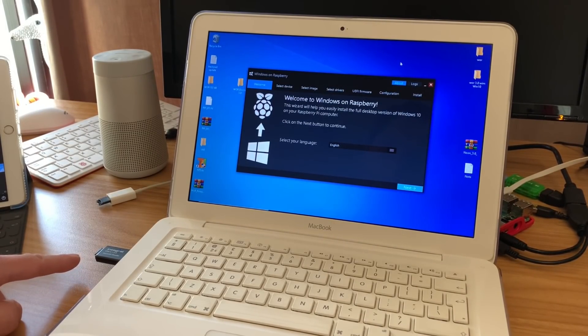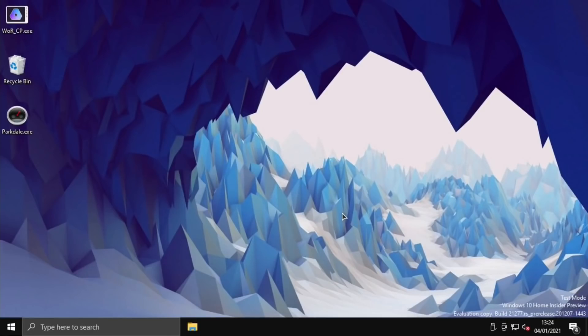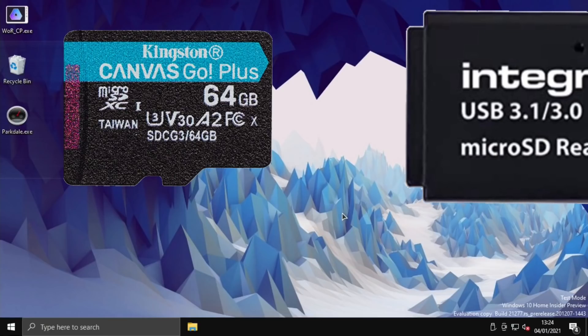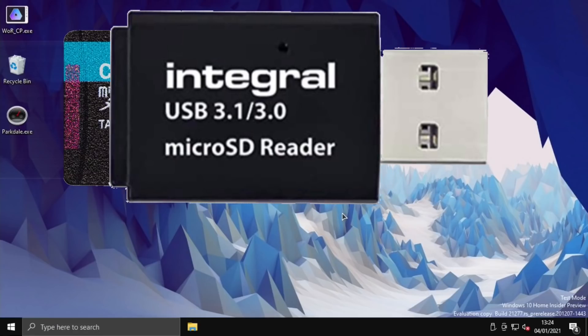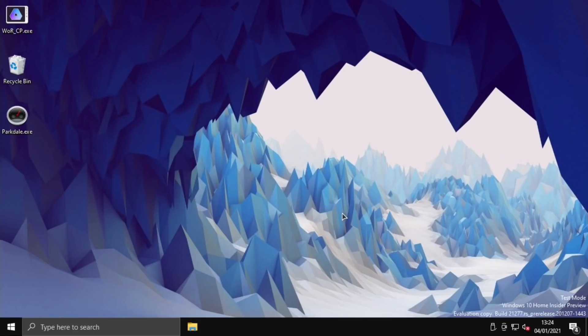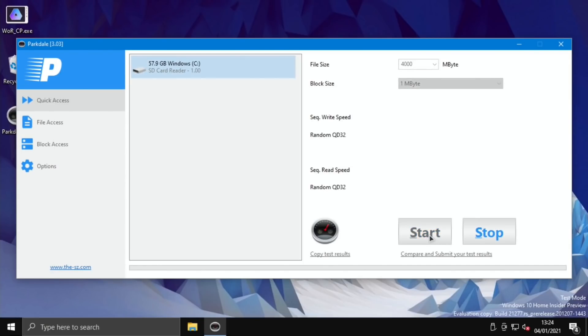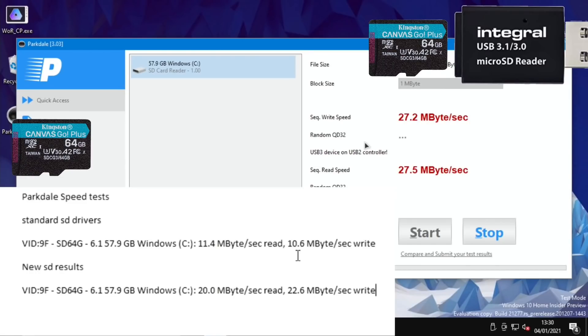I've put the SD card back in the SD card reader on my Mac running Windows 10 and reflashed the OS. Back up and running — this is a clean install using the same Kingston micro SD card but in a USB reader, plugged into a USB 2 socket. I tried USB 3 again and it wouldn't boot from USB 3, but USB 2 is fine. Running Parkdale — the write speed is definitely quicker. Results: read speed with standard SD card was 11.4MB/s, now it's 27.5MB/s. Write speed was 10.6MB/s, now it's 27.2MB/s.